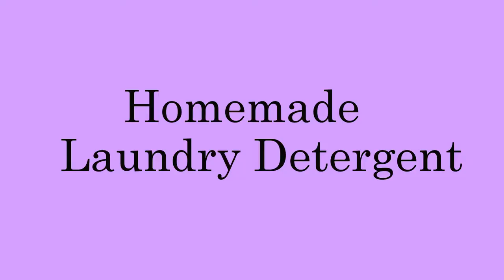Hi guys and welcome to another November day. Today we are making our homemade laundry detergent. I have a little guest here, it's my ducky-duck. The homemade detergent is the best way and the best alternative — how to produce less trash and how to save money of course.